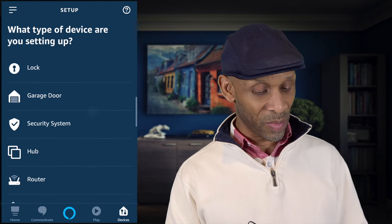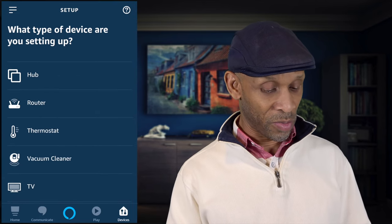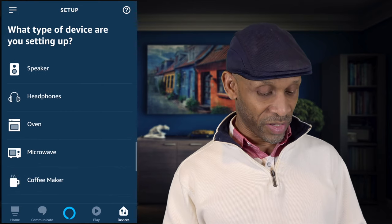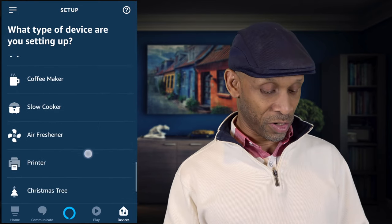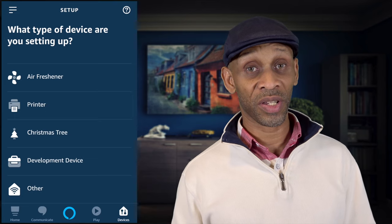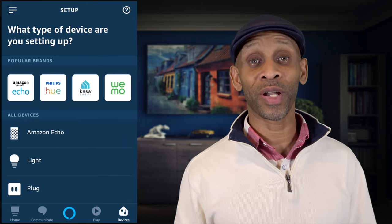Once you get into Add Device, you will see that you can add an Echo device, light, plug, switch, camera, locks, garage door, security system, hub, router, thermostat, vacuum cleaners, TV, speakers, headphones, oven, microwave, coffee maker, slow cooker, air freshener, printer, Christmas tree, development device, and other. Amazon has made it a whole lot easier to add these devices within the app.